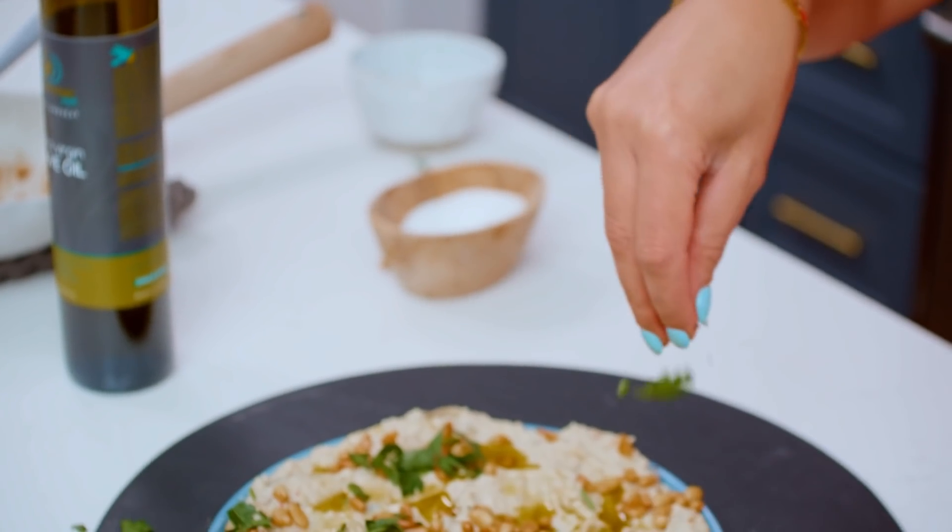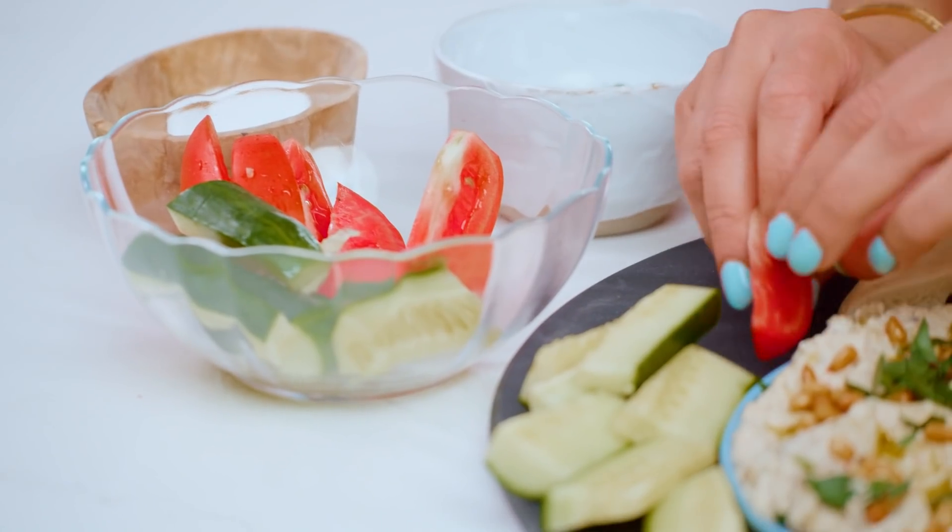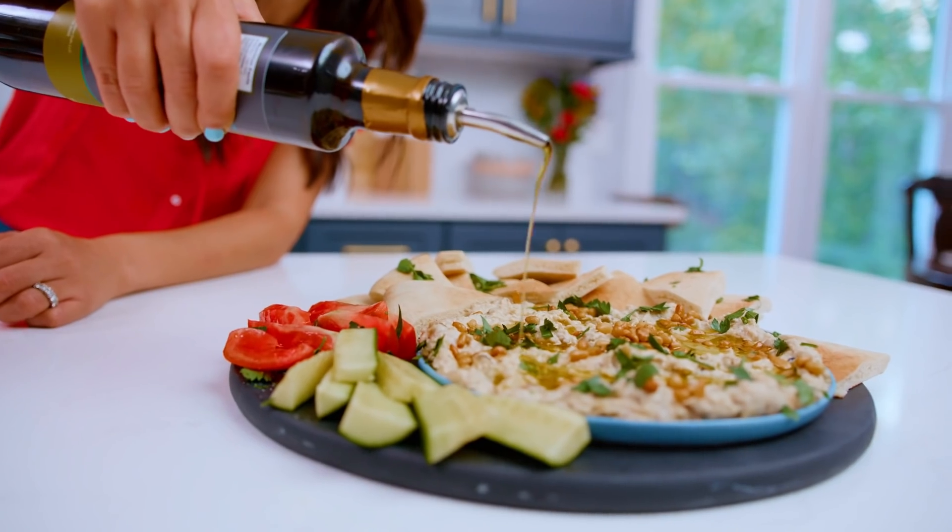I love to serve baba ganoush with something else that's nice and fresh — tomatoes, cucumbers, bell peppers, anything you have.